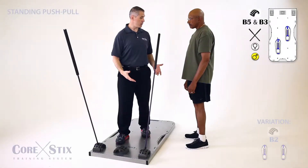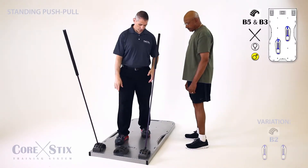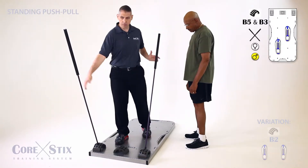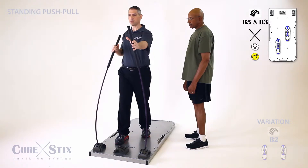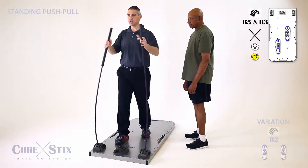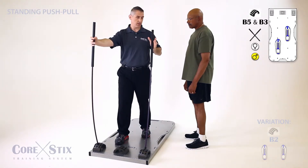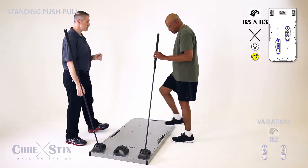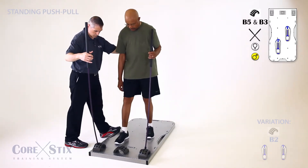All right Joe, you're gonna be doing a standing push-pull. Stand on the board with a staggered stance — your right foot just behind number one, left foot behind number two. Standing up nice and tall, press with one hand and pull with the other. The pressing arm should be about armpit height, the other one just slightly lower.